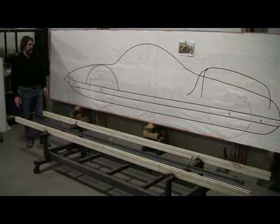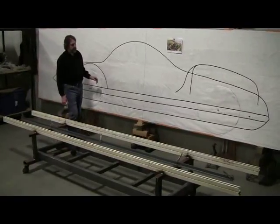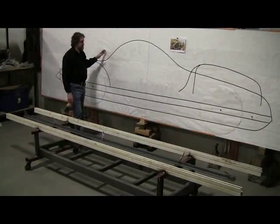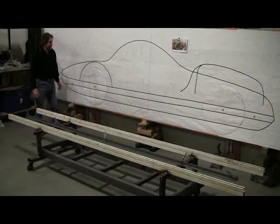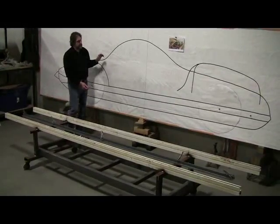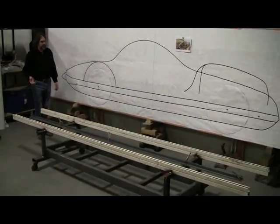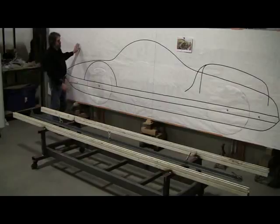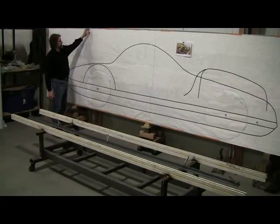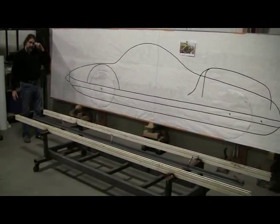The next step will be making the top view drawing, and all the lines will be projected off what we have here as far as where the wheels go and everything. We'll probably have to refine these lines a little bit. Eventually we'll have all the lines — the side view lines will be done in black pen, the top view in red pen, the rear and front end views in another color pen — and all those lines will be on this one piece of paper. What this paper is, is common Tyvek that's used to wrap a house with. It's a great medium to do these drawings on because it's so strong and pretty accessible — we get it at Home Depot.